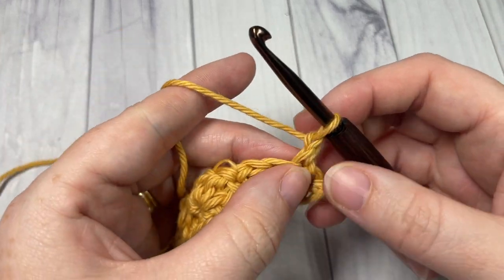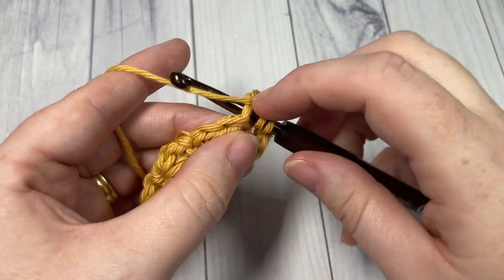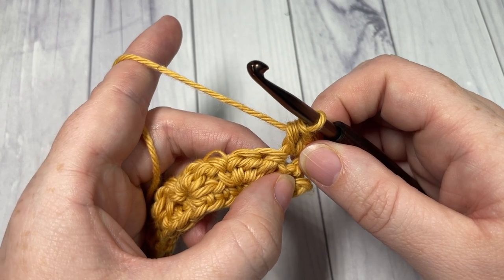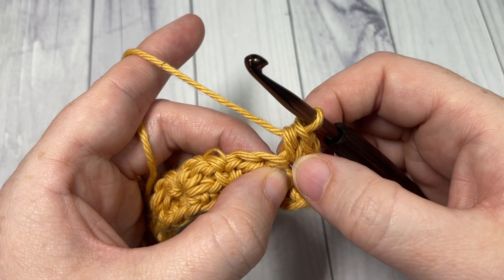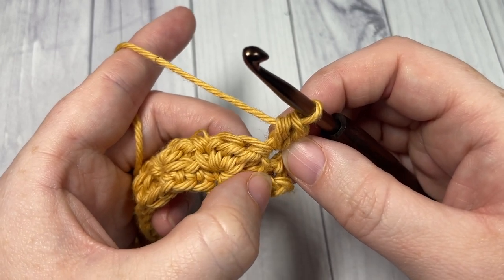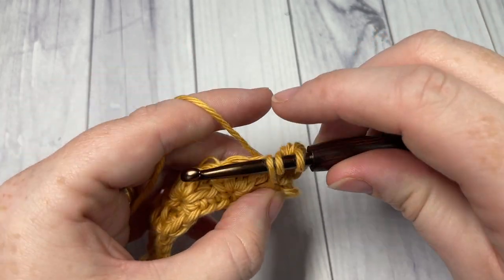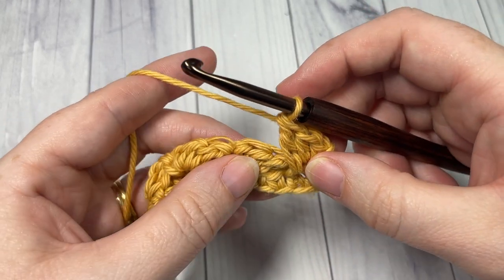For row three, your chain one does not count as a stitch. Work a single crochet and half double crochet into that first single crochet stitch. We're then going to work a spiked double crochet stitch into the same space as the single crochet in the row below. Reach down with your double crochet into that same space the single crochet was worked in: yarn over, bring your hook down into the top of the stitch two rows below, yarn over, draw up a loop to the height of your other stitches, yarn over and pull through two, yarn over and pull through two. That's our spiked double crochet stitch.